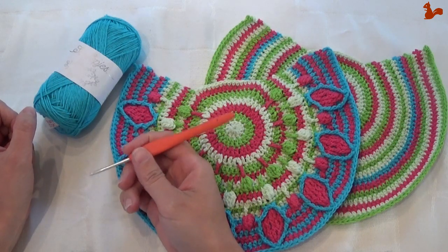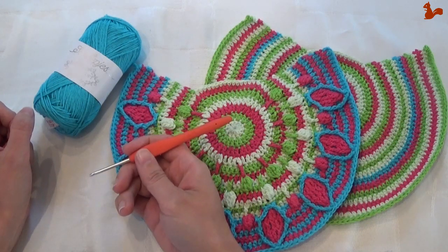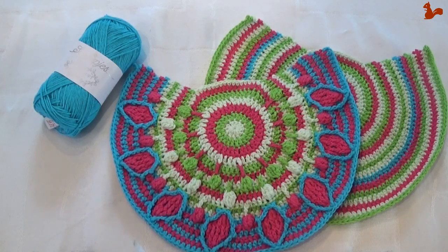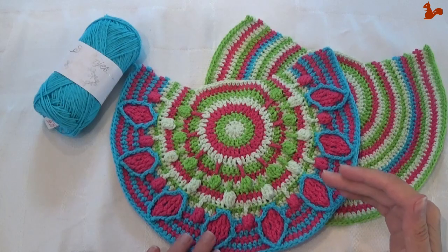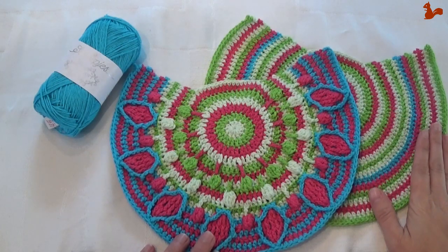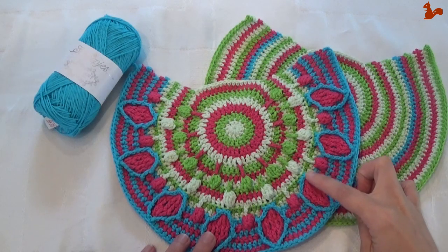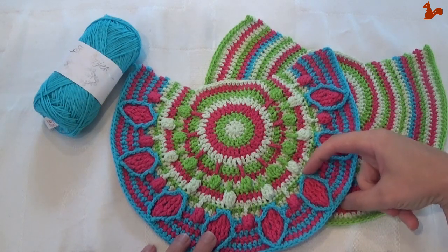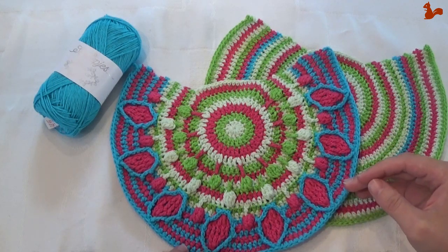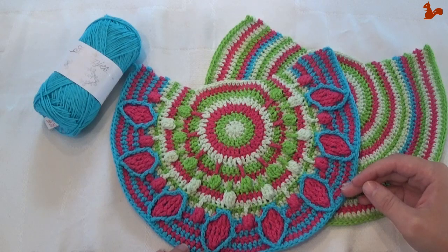I'm using a slightly larger hook than in the pattern, because I don't have the 2.75mm hook that's described. In this video I'll show you how to do the front side of the bag; in a separate video I'll show you how to do the back side. I'll take you step by step through the rounds making up part 3. Thank you for watching and I hope it's a useful video.